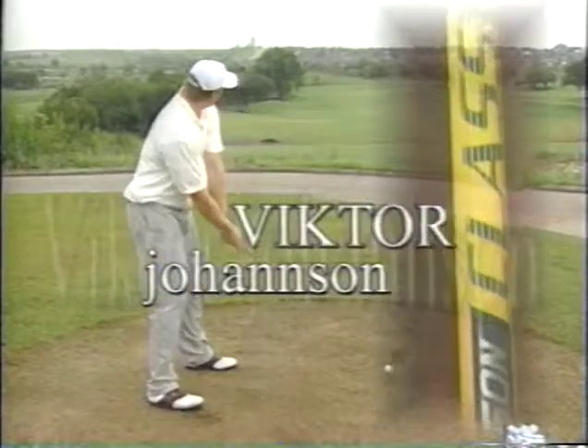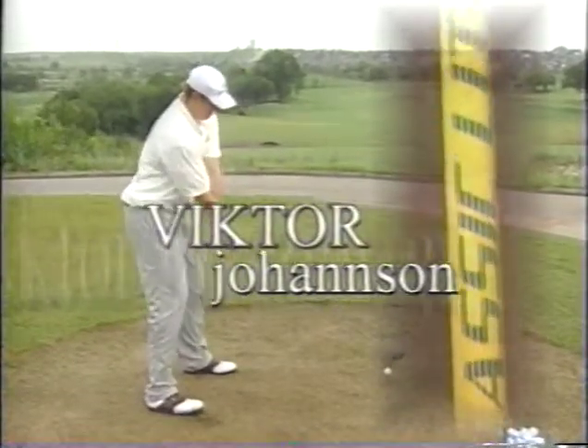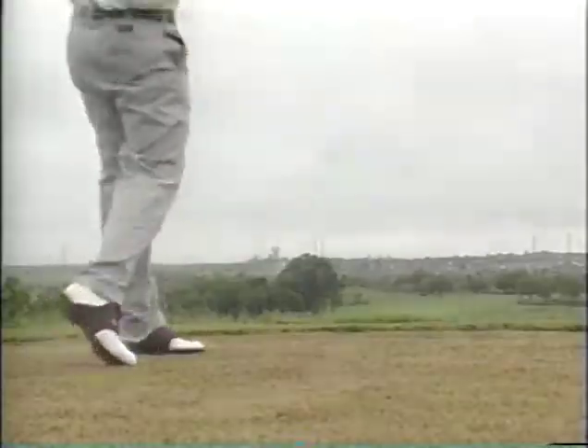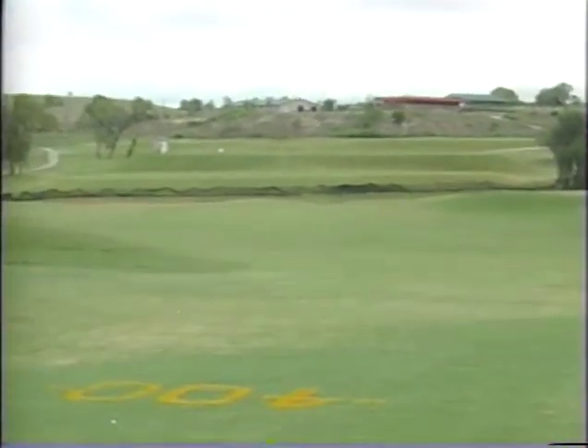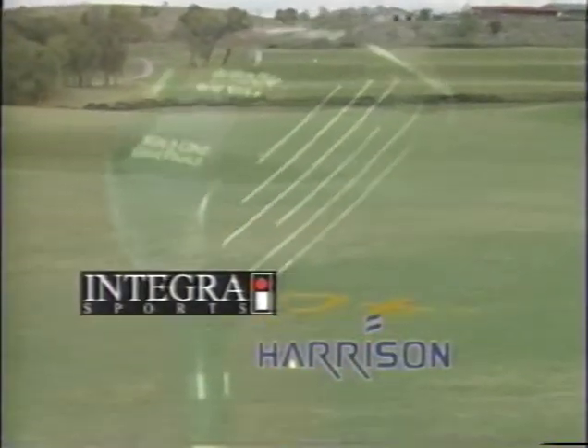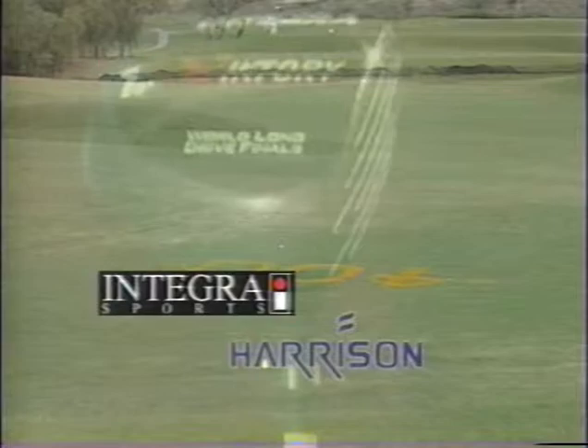Regardless of what you may have heard, longer is better. And the really long guys, they just have better equipment than you. Introducing the Integra Victory from Integra Sports. Beta Titanium Head, Harrison Graphite shaft — this custom club cannot be found in stores.